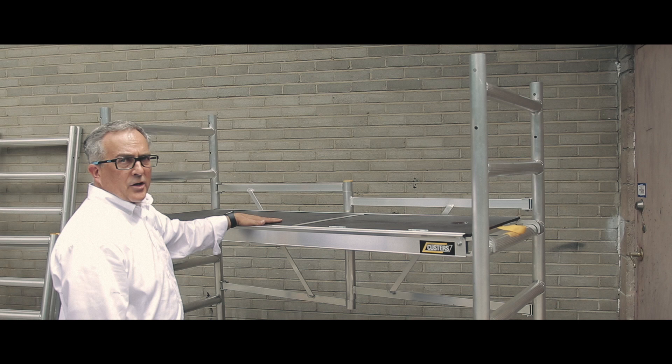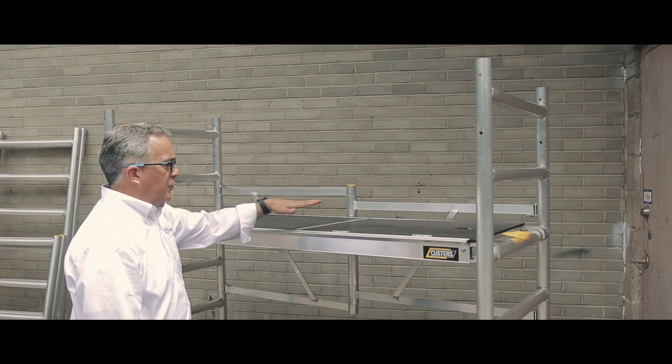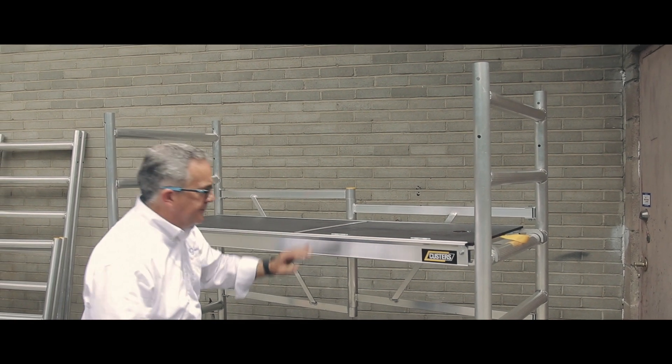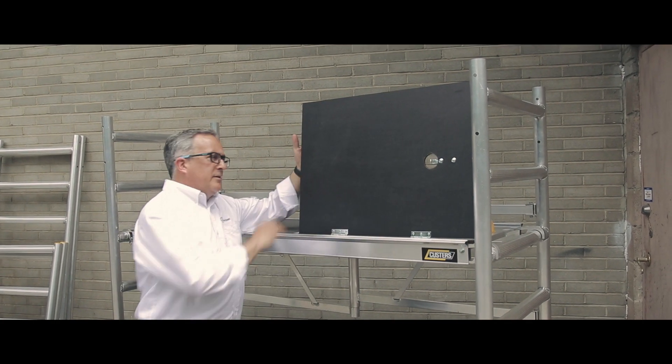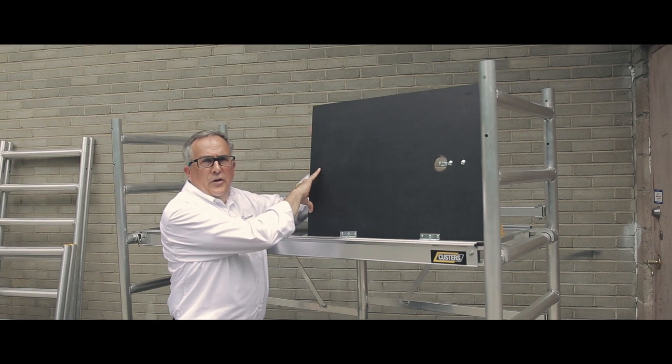The safest way to climb all of the Custer's scaffolding systems is through the integrated trap door. Simply open the door, which is fully tethered so that it closes automatically.